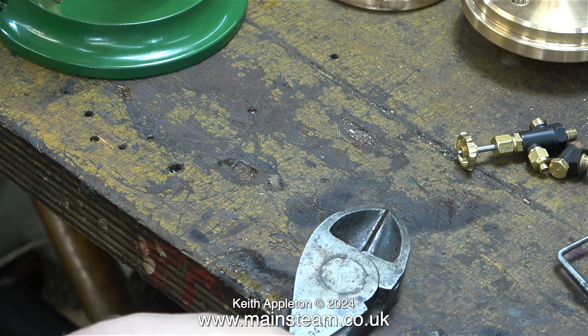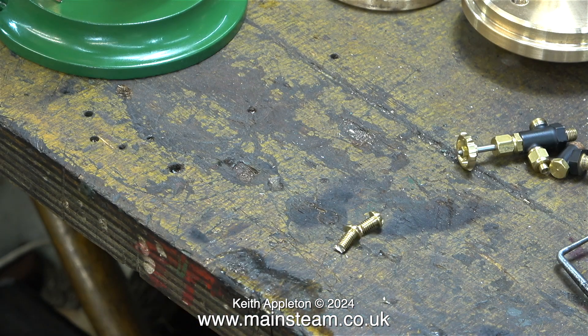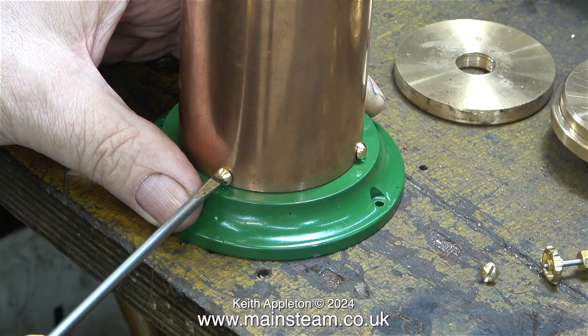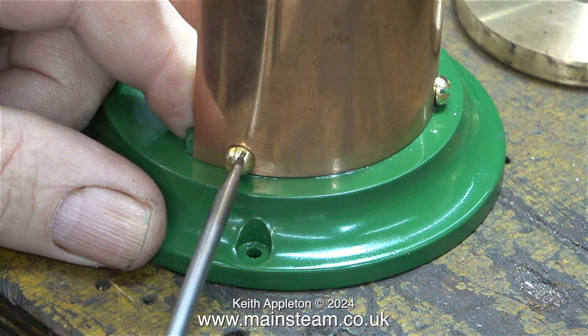The third bolt was tougher than the other two, and when I cut it, it shot across the bench. This is yet another indication that the last part of the job is the one that goes wrong — also known as Sod's Law. I squared up the ends of the bolts using my 1-inch belt sander, and here I'm screwing them into position.